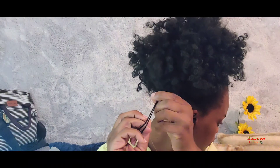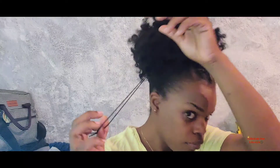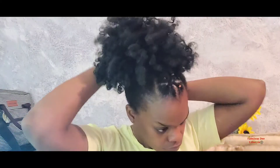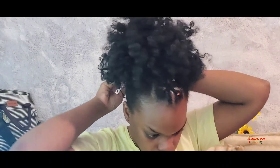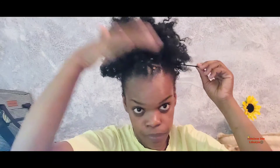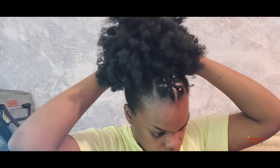Now that I've shown you how to use the drawstring, I need you to comment and tell me what you think of this hairstyle. This was just a simple one — I've been seeing people doing the crisscross so I decided to try it with this style.